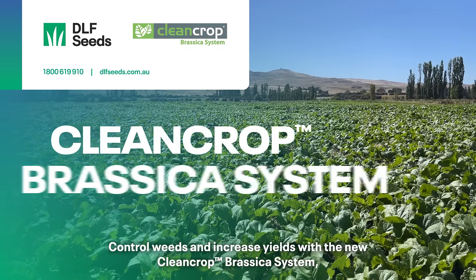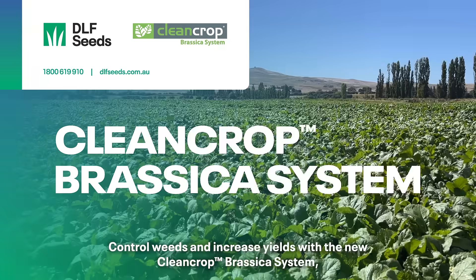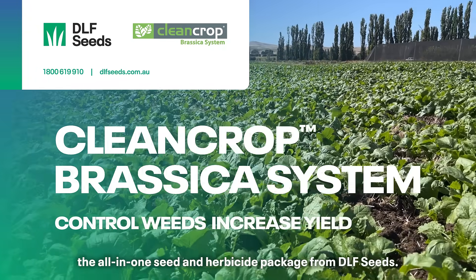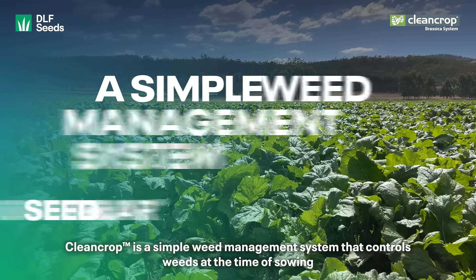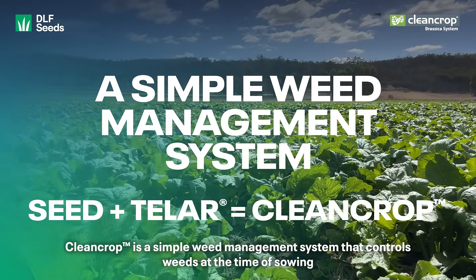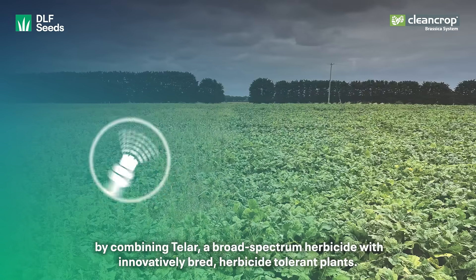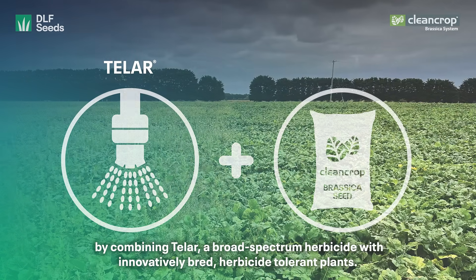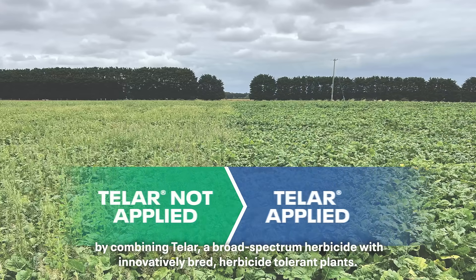Control weeds and increase yields with the new CleanCrop Brassica system, the all-in-one seed and herbicide package from DLF Seeds. CleanCrop is a simple weed management system that controls weeds at the time of sowing by combining TELA, a broad-spectrum herbicide, with innovatively bred herbicide-tolerant plants.